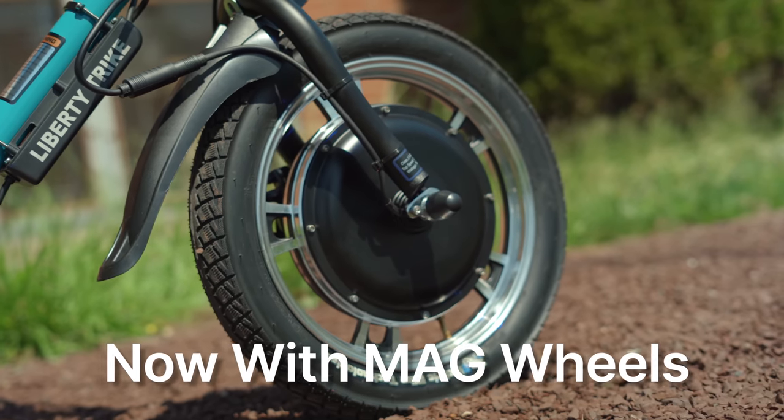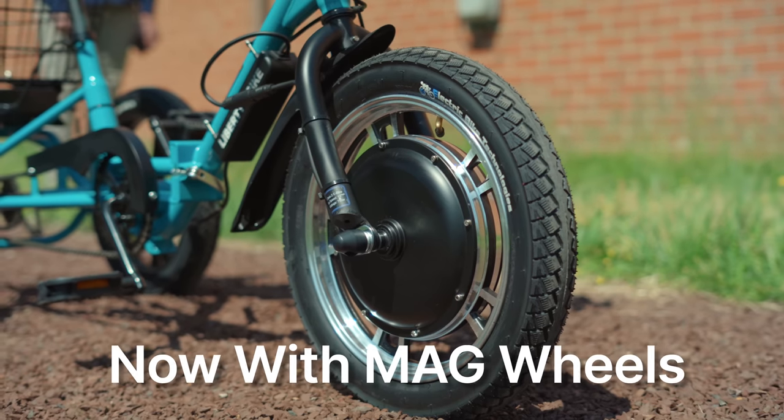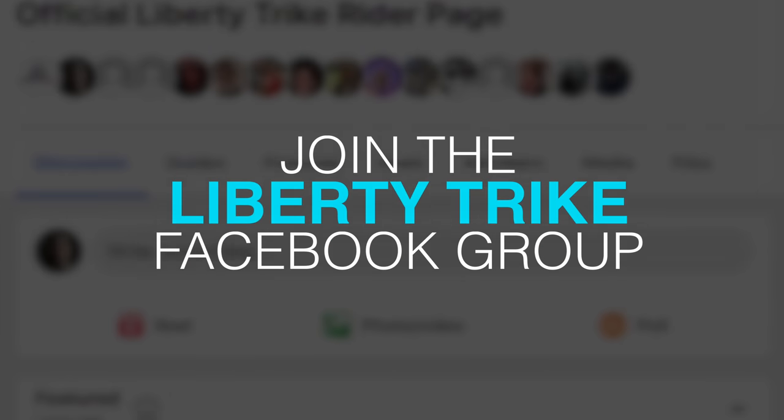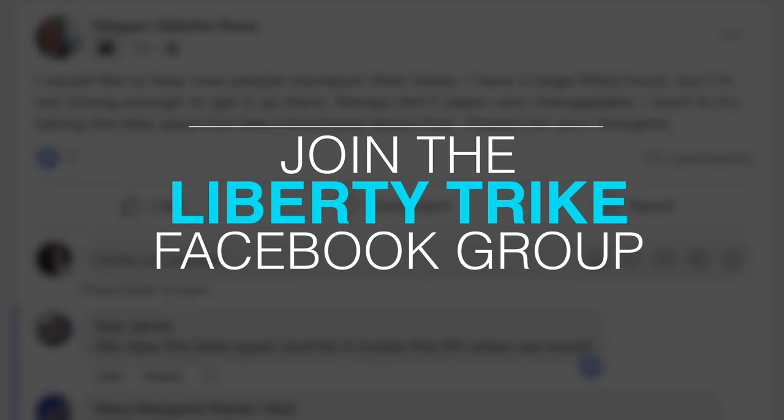With mag wheels and a steel frame, the Liberty Trike has more weight capacity and no spoke or wobbly wheels to worry about. Liberty Trike is a strong community of riders with an active Facebook group where you can connect with other Liberty Trike owners, take test rides, and make new friends.